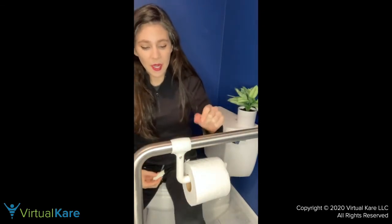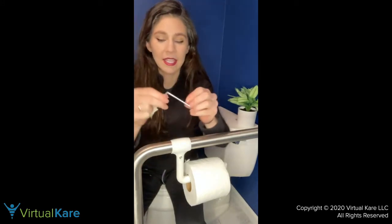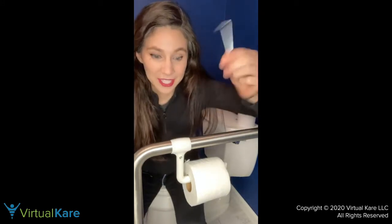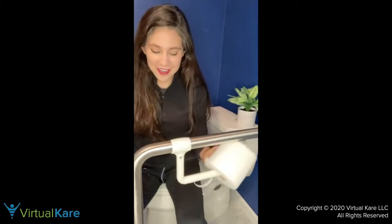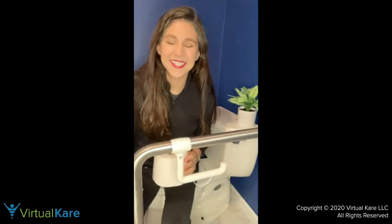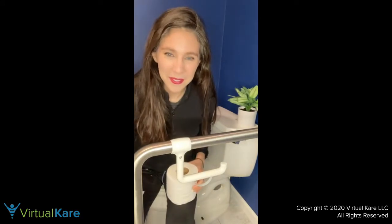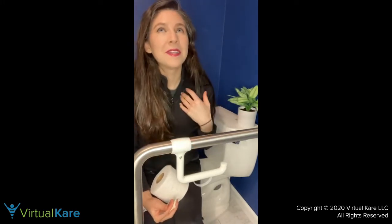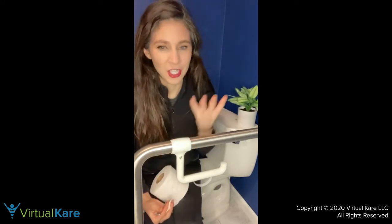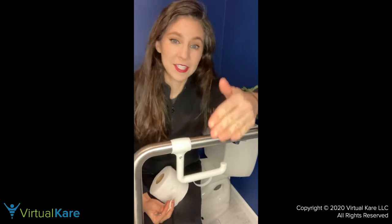What I did was just put it on — they gave a little Allen wrench, I turned the key, and that was it. Then I had a toilet paper holder I could put anywhere. I love toilet paper holders that you can put anywhere because things change in your life.